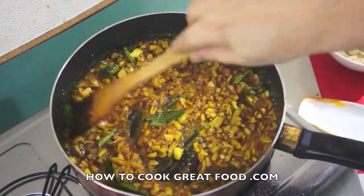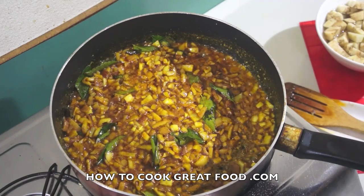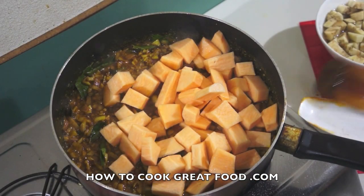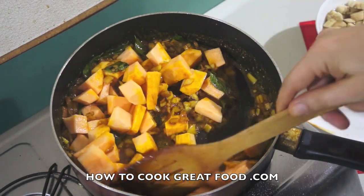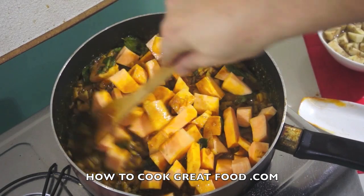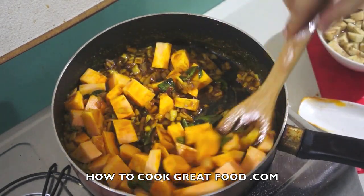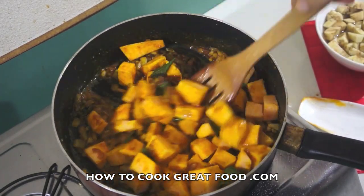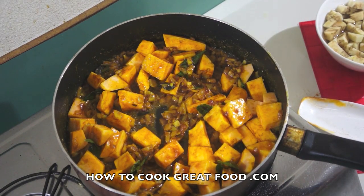Just as our powders start to cook, I'm now going to add our sweet potato. Like I say, this works exactly the same with a regular potato — it won't taste the same, but the process of cooking is the same. Keep stirring that and let's come back in about four to five minutes.